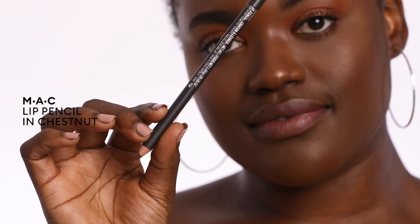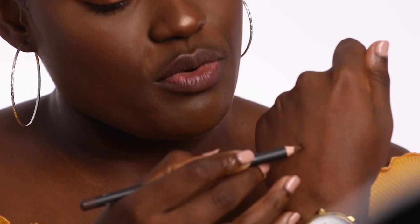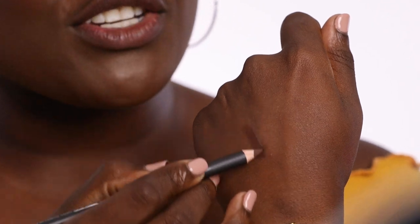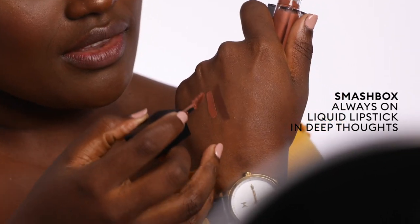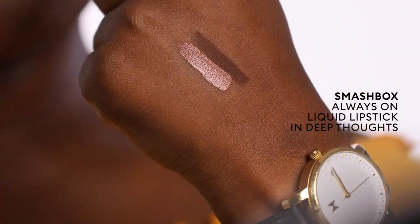I always like to start with a brown lip liner just to help bridge the transition between skin tone and lipstick. For the first look, I'm going to be using Chestnut lip liner from MAC — it's a really nice rich brown with a red undertone. I'm going to be using that with Deep Thoughts from Smashbox. They look super different on my hand, but when it's on my lips, it's going to look amazing, I promise.